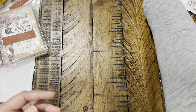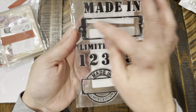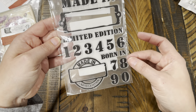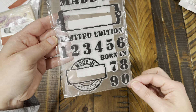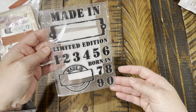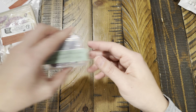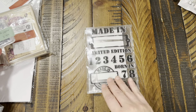I found some stamps — look at this one, it's a lot bigger than I thought. The numbers are great: 'limited edition,' 'born in,' 'made in' — that's really cute. This was $1.79 for that set.